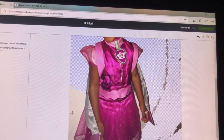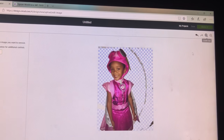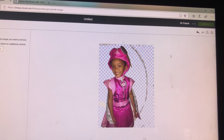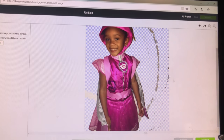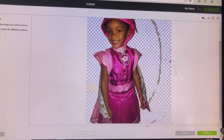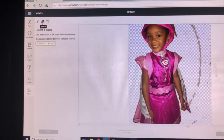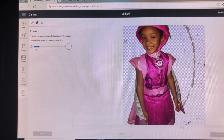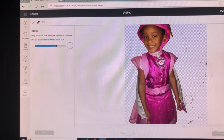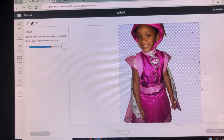Once you're able to get everything for the most part — you can even get in between the arm — now that we have most of everything removed from around the face, we're going to make all of this stuff disappear.